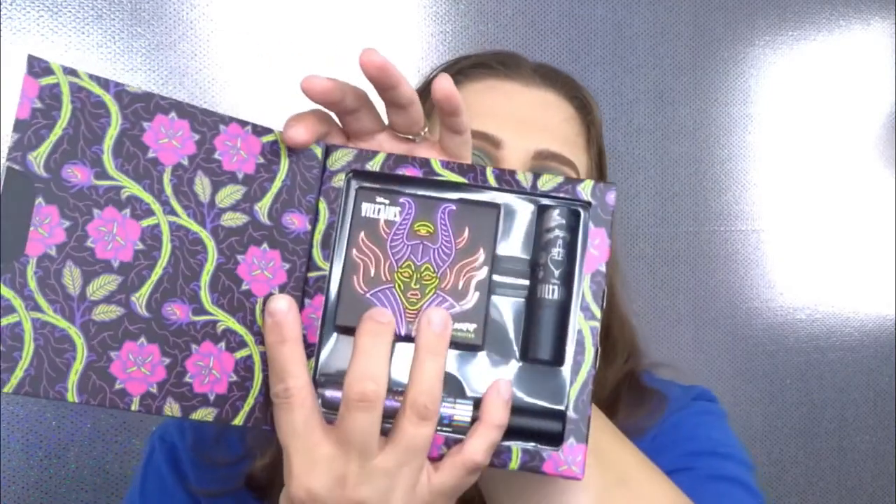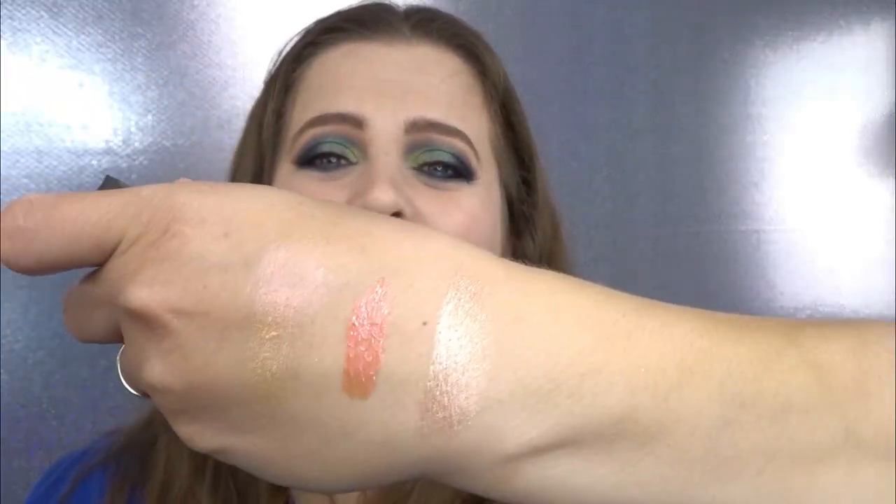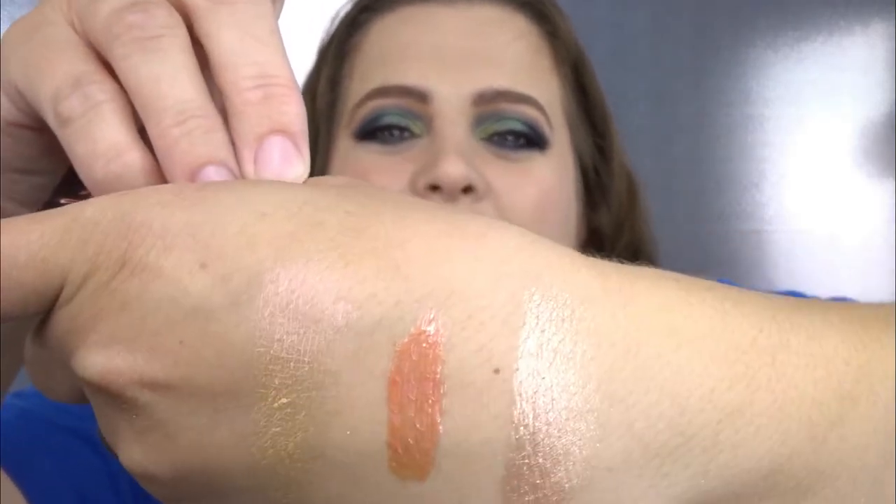Now the Maleficent set — I'm actually wearing the highlighter right now and it is so freaking pretty. You open it up and it has her on the front. The name of the highlight is Mistress of All Evil. It comes with a mirror as well. There is your highlighter — oh, it's so soft, just like butter. There it is on my arm — oh you can really see that. Those are the swatches.